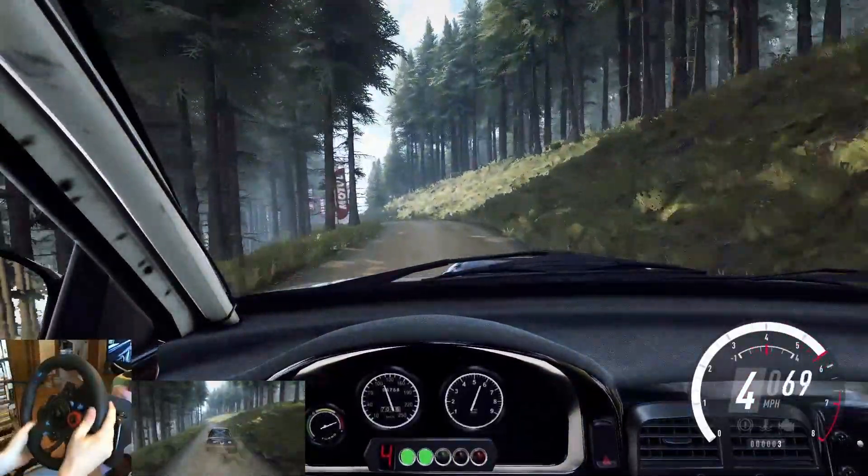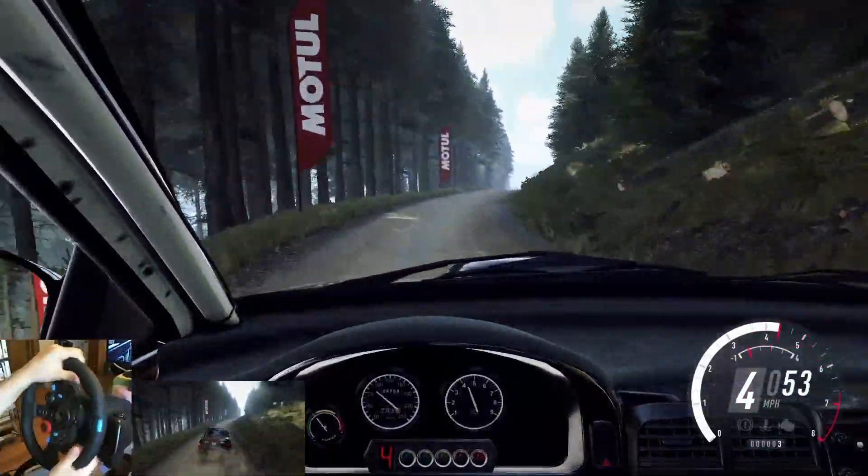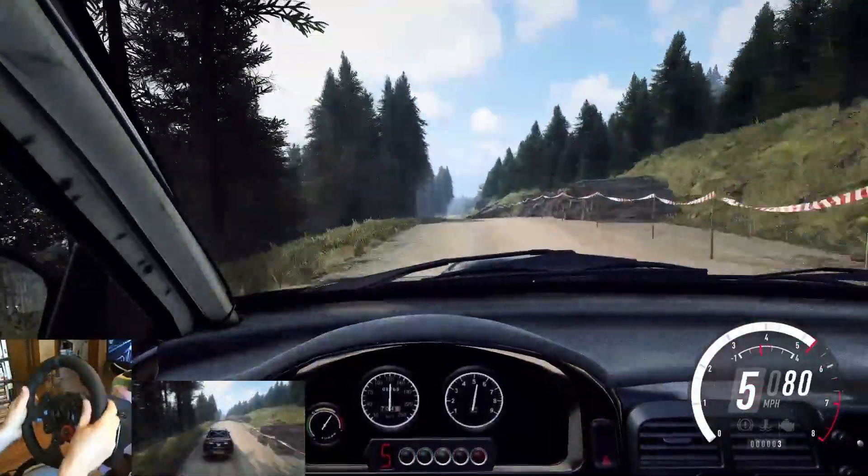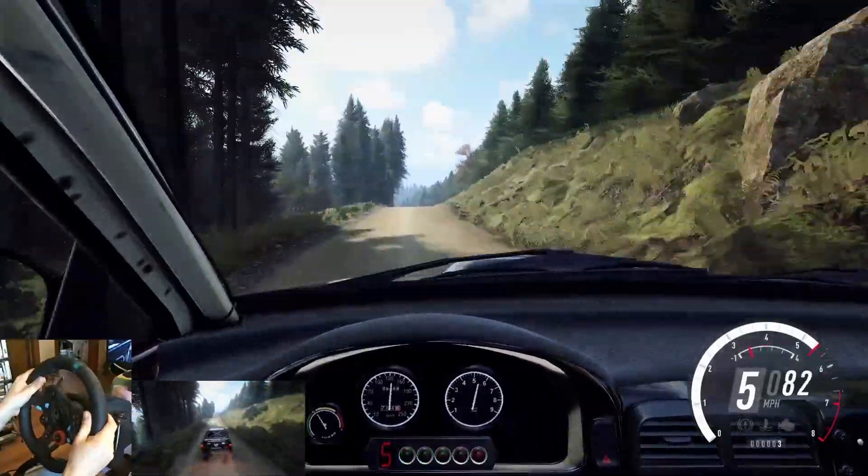3 left, into 5 right long, opens, keep middle of a crest. 80. 6 left of a small crest, into 6 right, keep middle of a jump. 50. 5 left of a bump, opens.